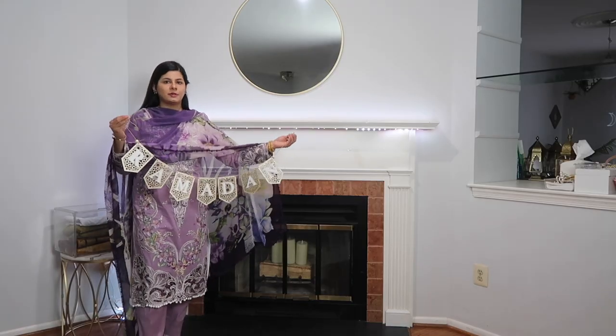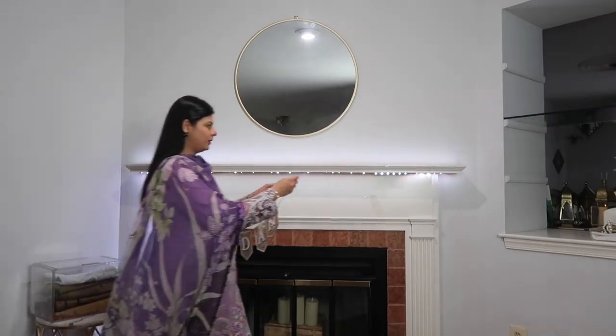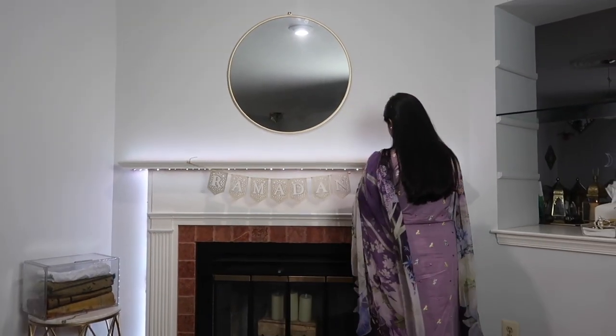Assalamu alaikum everyone, welcome to a new Ramadan decorate video! I will be decorating while talking to you guys. My son was playing in the background so I decided to just do a voiceover instead.